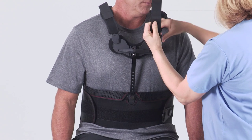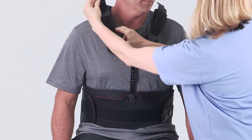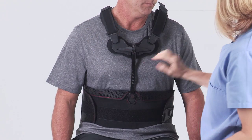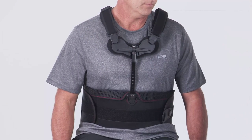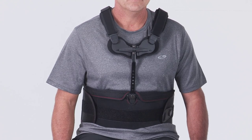Adjust the shoulder straps. Start by releasing and adjusting the back Velcro straps first, and then adjust the front Velcro straps. Be sure to maintain the bottom edge of the front panel with the pubic bone and the back panel between shoulder blades and lower back.